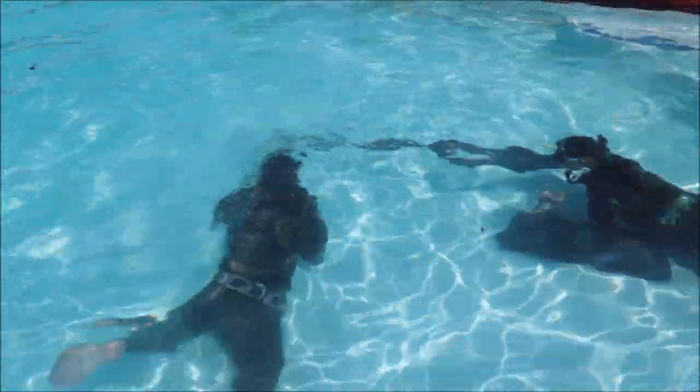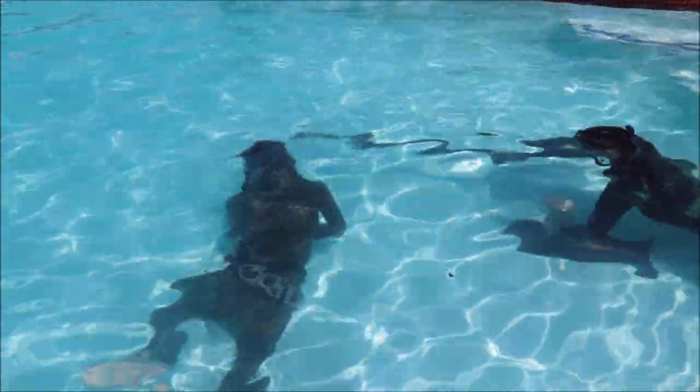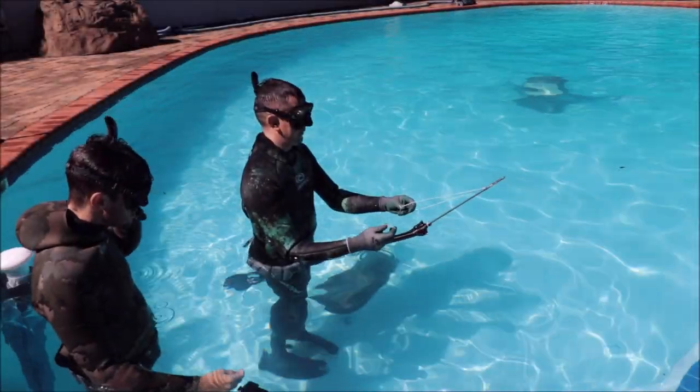As you can see from outside the pool, everything happens extremely fast — very difficult to see what's going on with the naked eye. This is why we film it and then slow it down and look on the TV screen. The first attempt didn't work well.